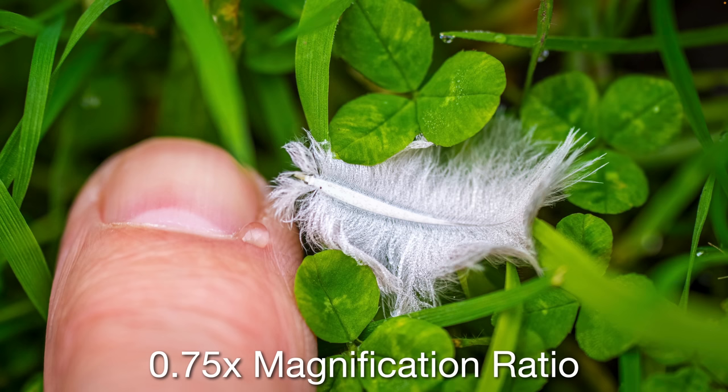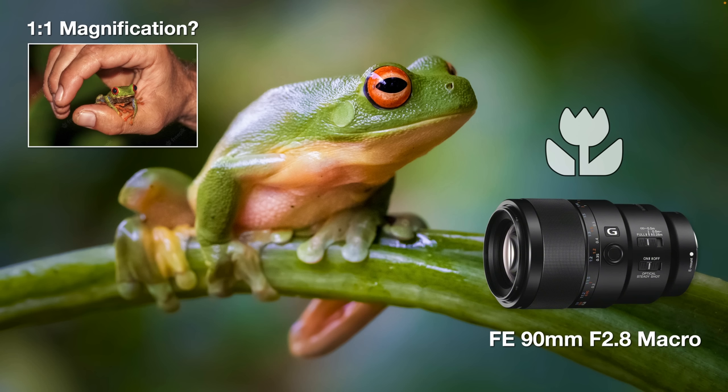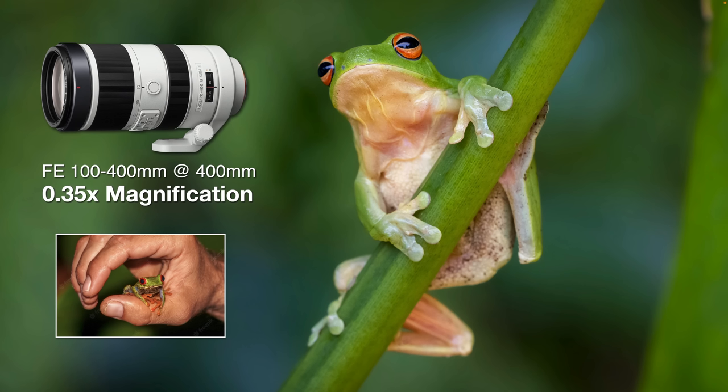Just to give you an idea of the magnification ratio, here's a finger in the undergrowth with a tiny feather, showing how much we're magnifying very small aspects of the natural world. I want to labor this point about 1:1 magnification ratio a little, because many people posting images online describe them as macro images but they're not yet at that 1:1 ratio. I've got an inset of a tiny tree frog — very similar in size to one I photographed with the 90mm macro lens, which has only had a very slight post-production crop.